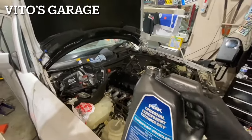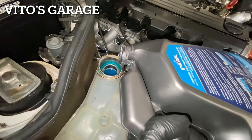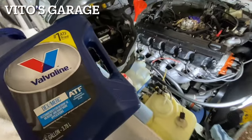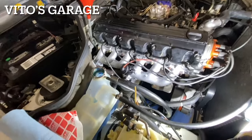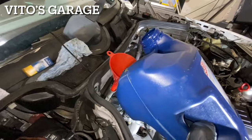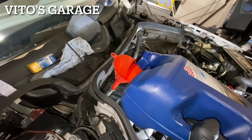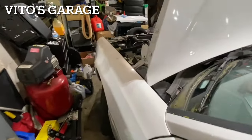Ready to put coolant in this amazing machine. Now doing the trans oil — I have the clean funnel ready. Also refilling the coolant, it's just going in a little slow. Adding some power steering fluid as well.